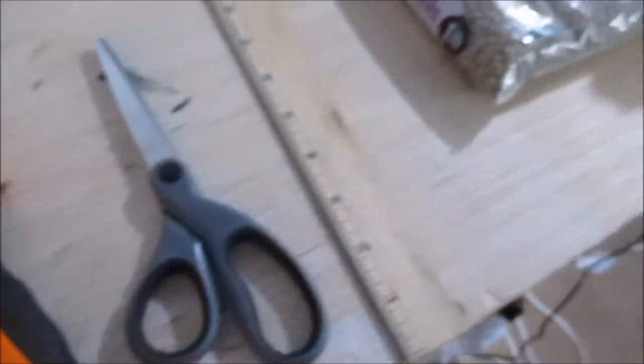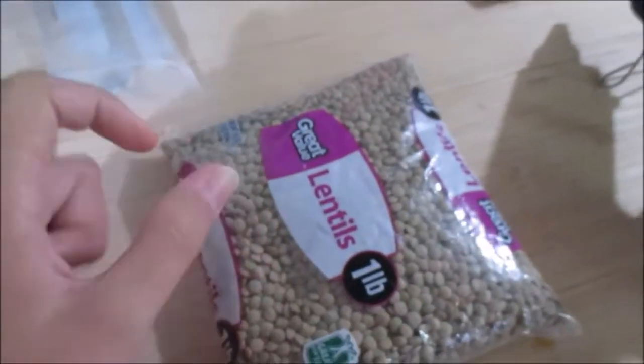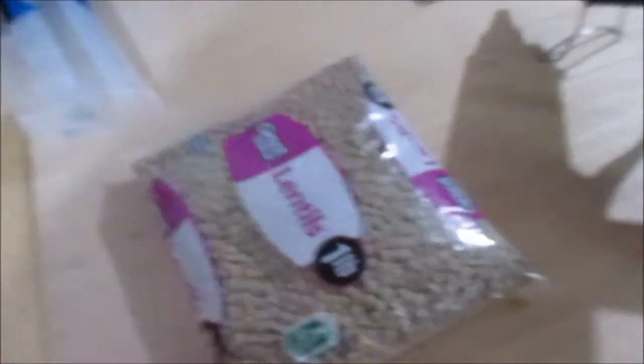Materials! You'll need some cardboard, a pencil, a box knife, scissors, a ruler, some lentils to fill the cornhole bag pouchy thingies that we're going to make, and maybe some hot glue and some duct tape.